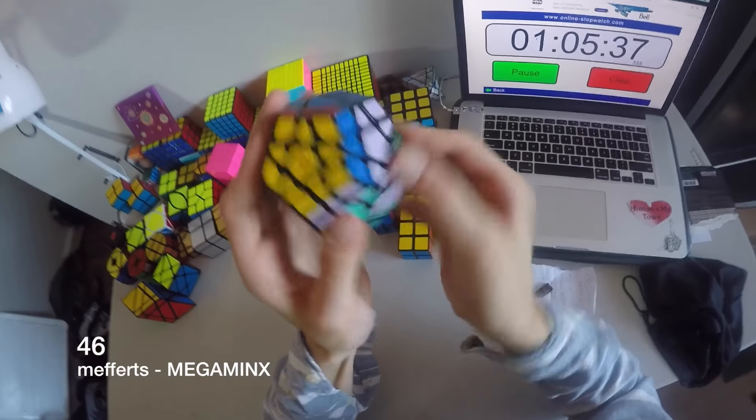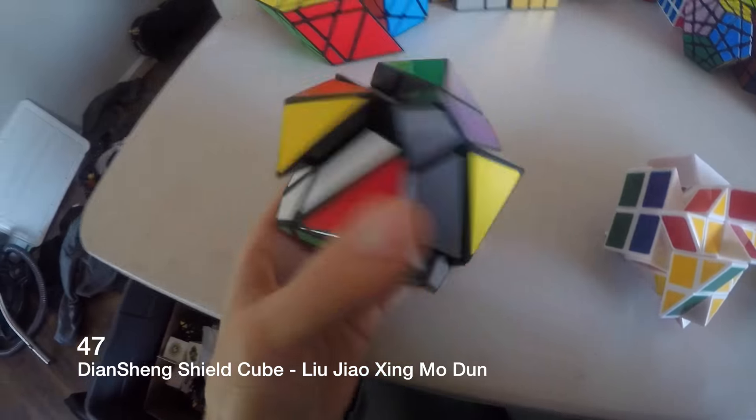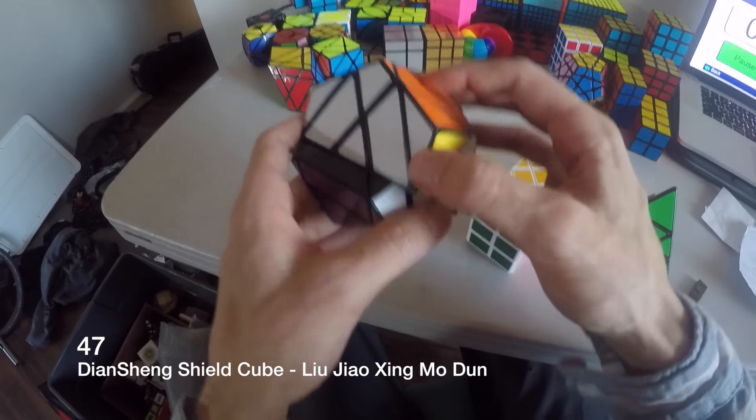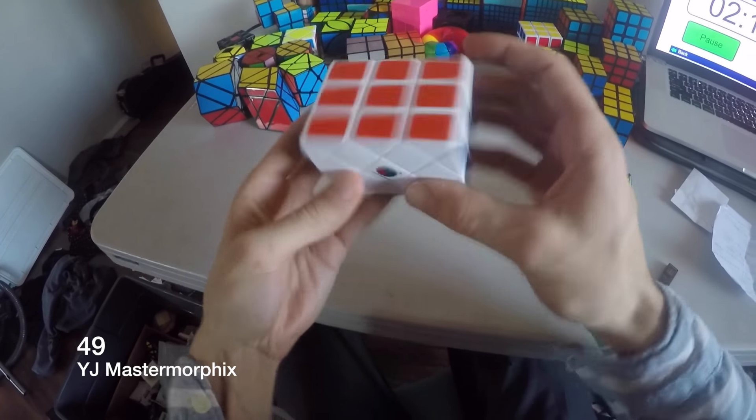This is my Mega Minx — Mefferts. It doesn't turn very well but it's still kind of fun. This is a Diansheng shield cube. And this is a brick cross — that one sucks to turn, but it's neat to have.